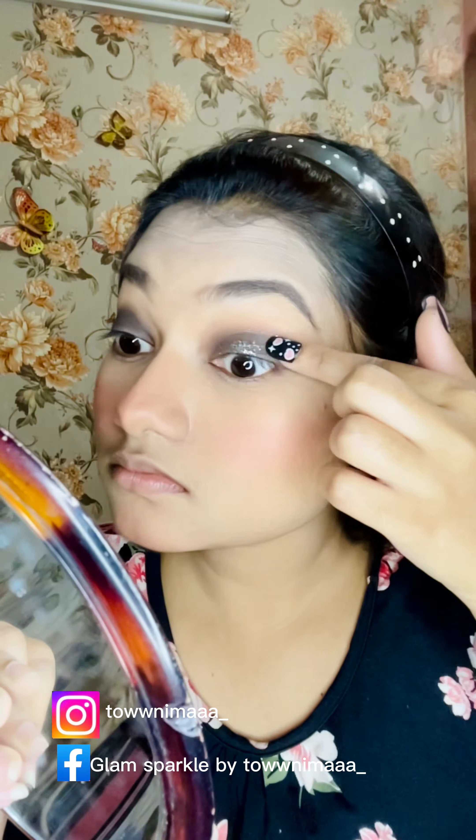I will make the makeup more smooth. My favorite palette is the spotlight palette. I have a smokey eye makeup look. Then I will use the glitter palette — you can see how nice the pigmentation is.